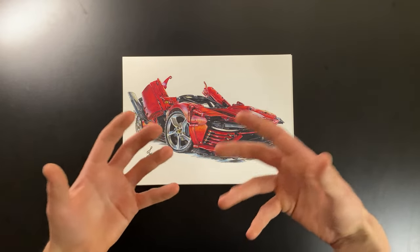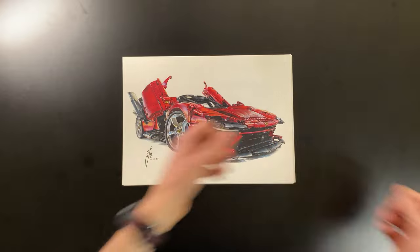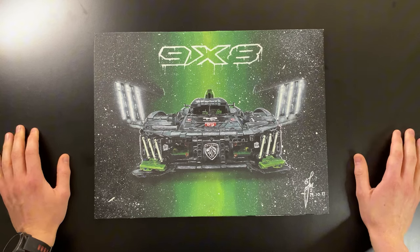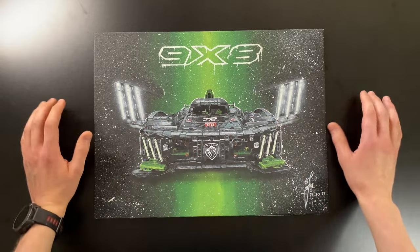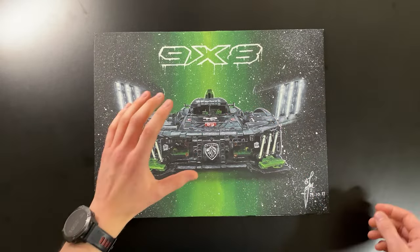Having drawn lots of cars in pencil, I thought I'd try a realistic Lego car painting. So I painted the Peugeot 9x8. Being honest, I don't like paint — it's messy and not controllable. This is the only painting I did and I don't think I'll do any more. The results are pretty cool but it wasn't very enjoyable.